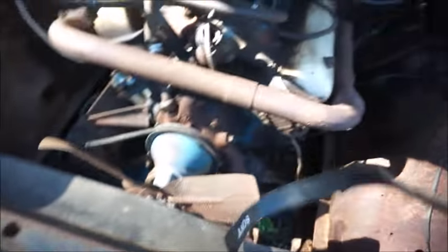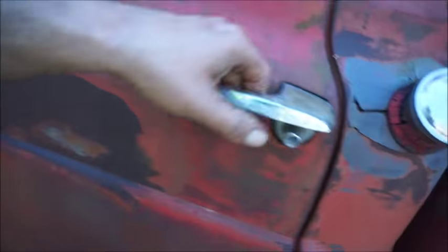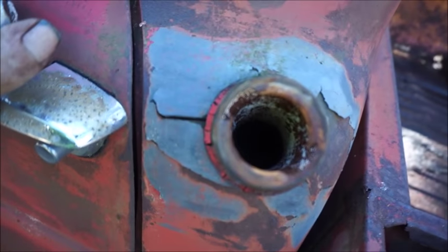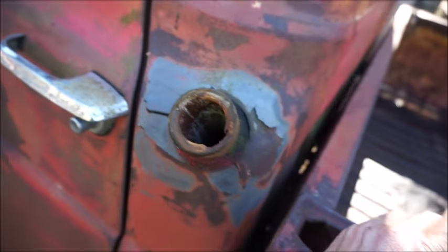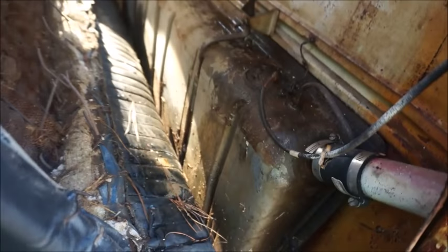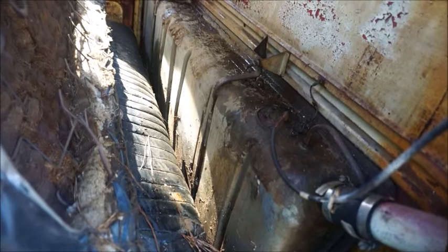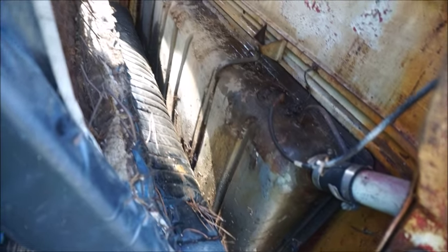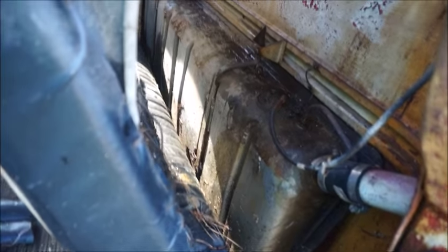Then I'm going to start getting the radiator put in, and we're going to get something figured out on the gas tank. I don't know if we're going to be able to save this one — I doubt it. If you can see down that hole, there's a lot of rust there. I know I've got the other one out back. I really don't want to use this style tank anyway, but we're going to do what we can without spending any money. We may end up mounting one up under the truck.